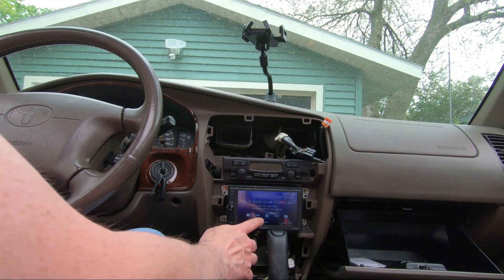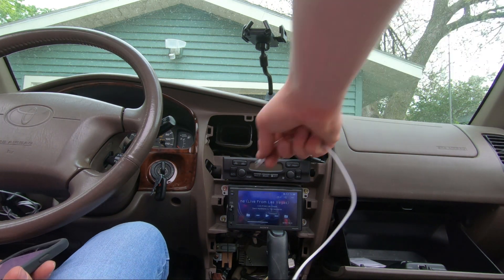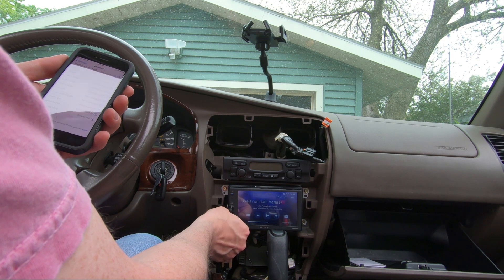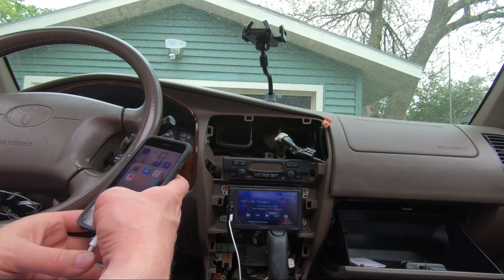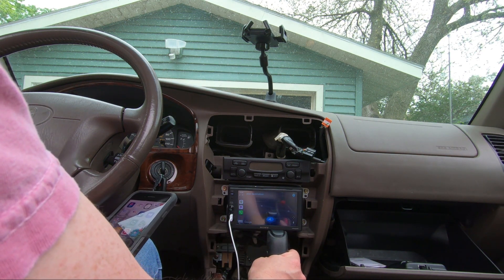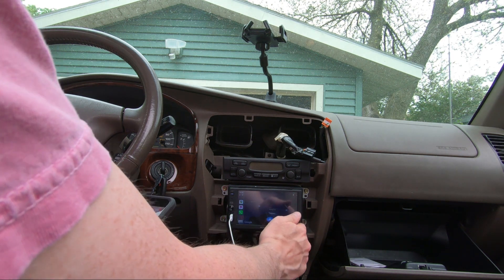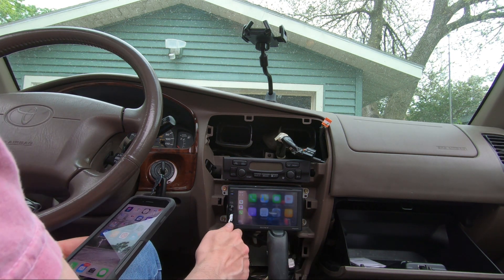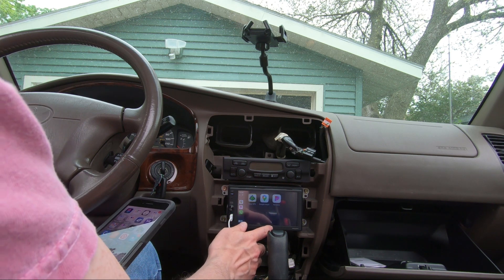There we go — let's test out Apple CarPlay one more time. This one you have to have it USB plugged in for Apple CarPlay. Some of them are wireless, but this one's just the cheaper $250 unit. There's my maps — came right up.